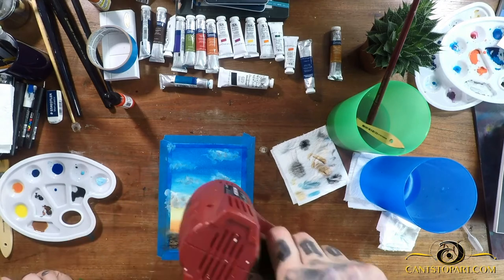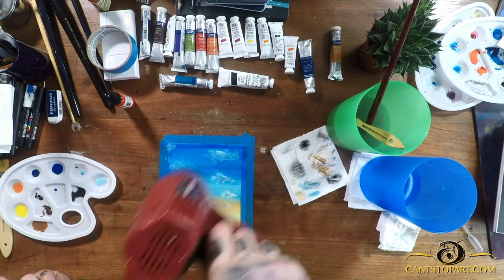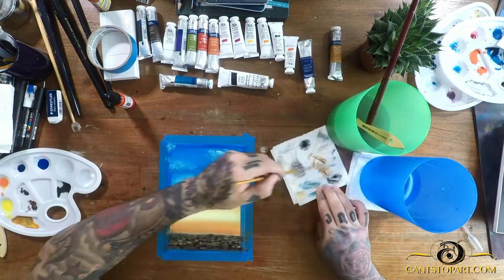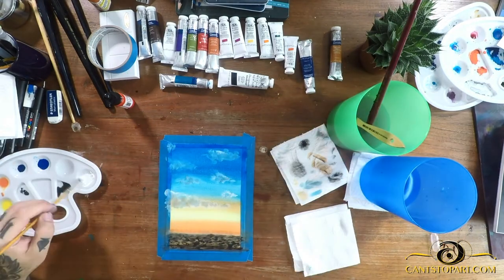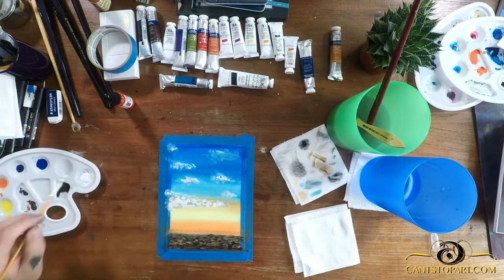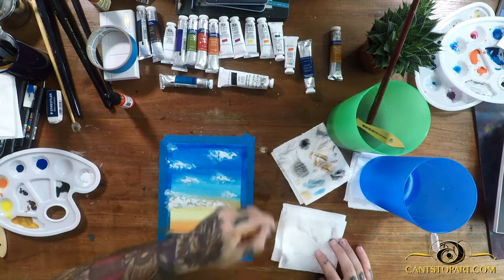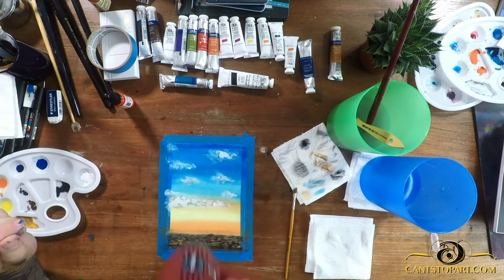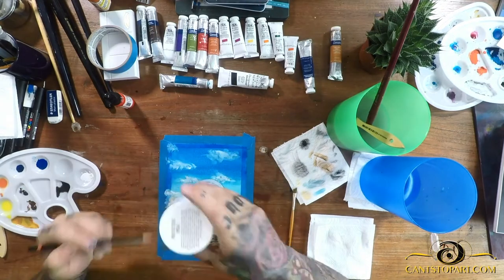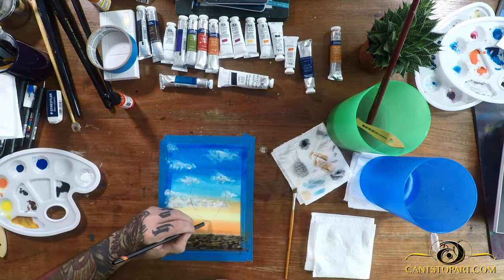Coming back to the clouds, I hit them with some blue, bluish-grays, and various grays — the more different colors in the clouds, I think the more realistic they become. Maybe just highlighting different edges would have been better, but so far I like the way these clouds turned out and I'm okay with it.